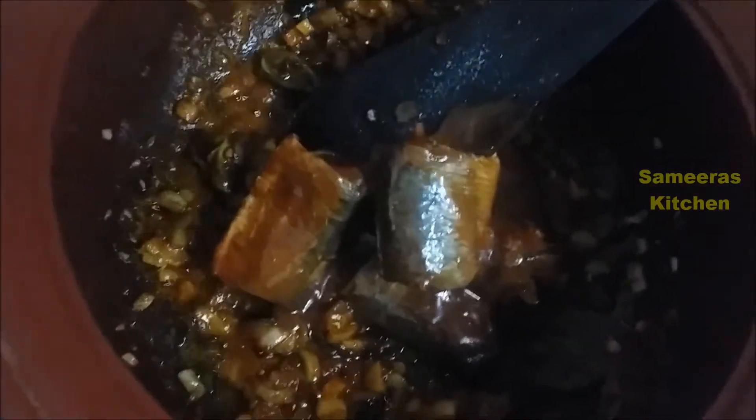Tin fish — we're going to add this. This is imported tin fish. The color is beautiful, let's see how beautiful it is.